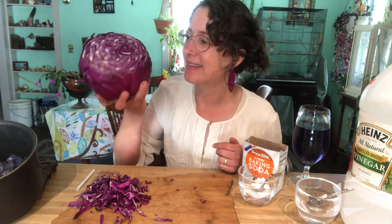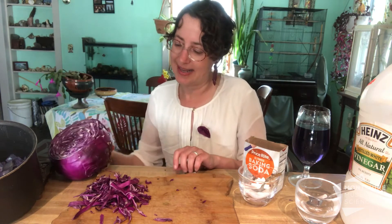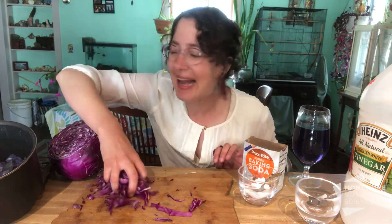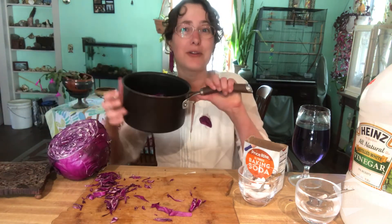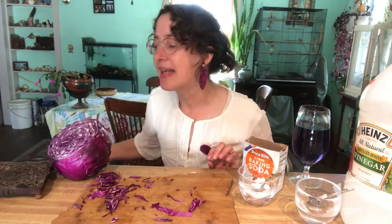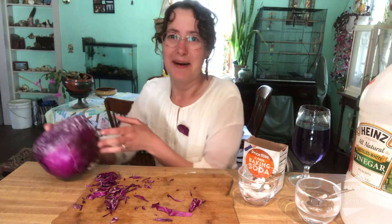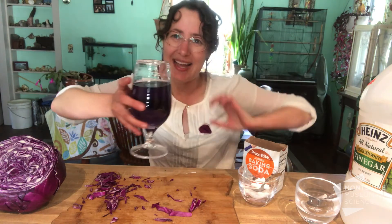Now to do that we need to turn this cabbage from the grocery store into cabbage juice. How I did that is I chopped up some cabbage right here, added it into my saucepan, and then I boiled it in my pot for a few minutes and then set it up to cool. You can also use a microwave to do that as well. When it was done, I drained it out and I had this beautiful glass of boiled red cabbage juice.